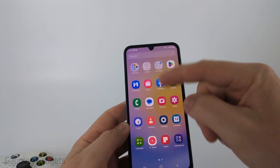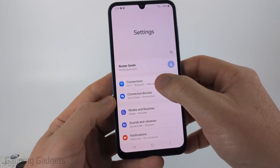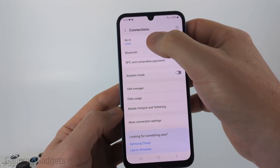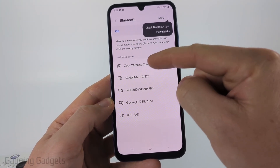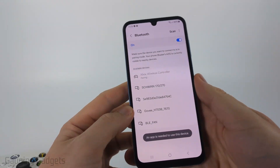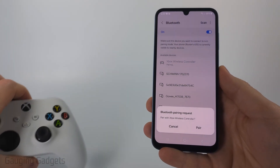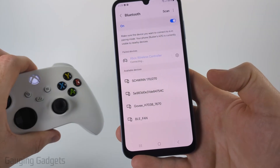So now we're in pairing mode. On your Samsung phone, open up the settings. Then in the settings, select Connections, and then go to Bluetooth. From there, you'll see available devices — go ahead and select the Xbox Wireless Controller. If you don't see it, go ahead and just make sure that your controller is still in pairing mode. Go ahead and select Pair once you select it, and it'll begin pairing.